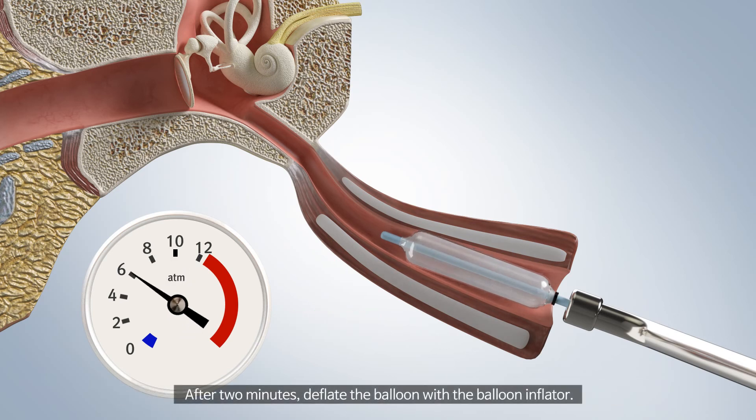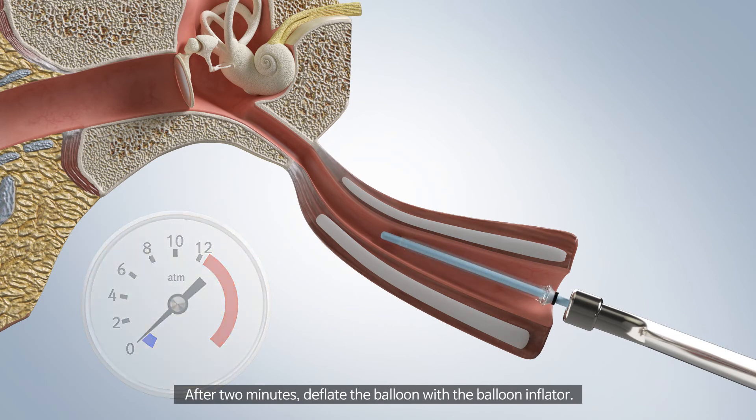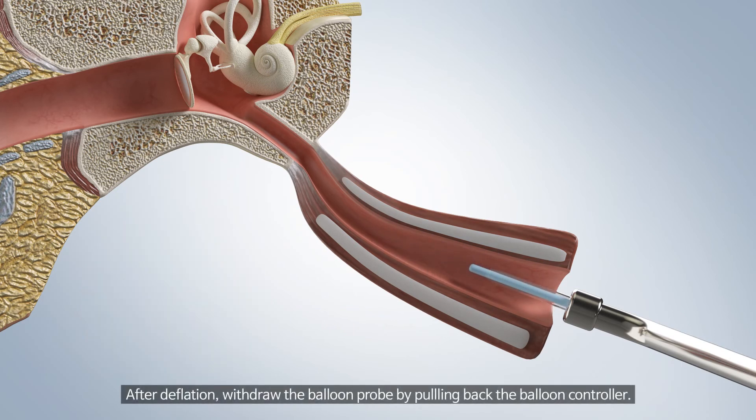After 2 minutes, deflate the balloon with the balloon inflator. After deflation, withdraw the balloon probe by pulling back the balloon controller.